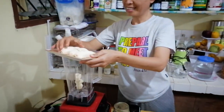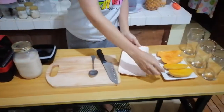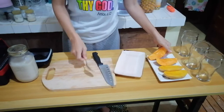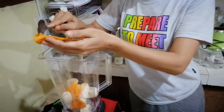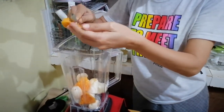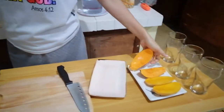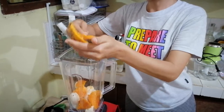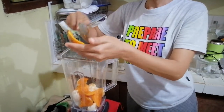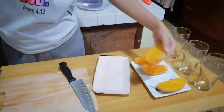Sorry for the disturbance outside. We have here our papaya. This is good for our small intestine also. And we have our mangoes.